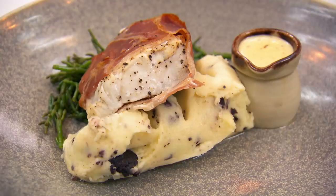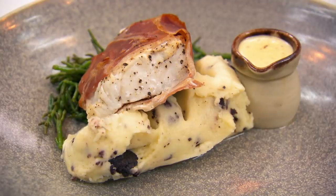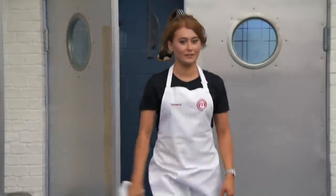I'm loving the tang of the sauce, and the mashed potato is creamy with a little bit of earthy black pudding. Really good. Eight minutes, then your desserts.